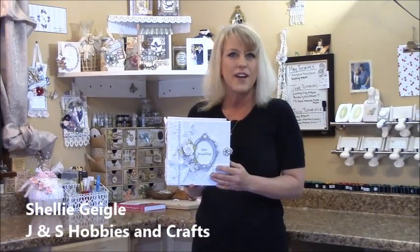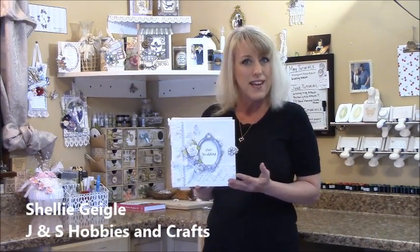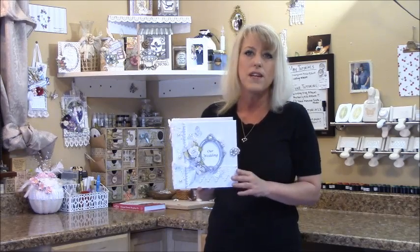Hi, I'm Shelly Geigel with J&S Hobbies and Crafts and I have another mini album tutorial for you. This is an 8x8 with a 4-inch spine wedding album. If you are a beginner you can make this. The tutorial is three parts and it is step by step. So let's take a look at what we'll be making today.